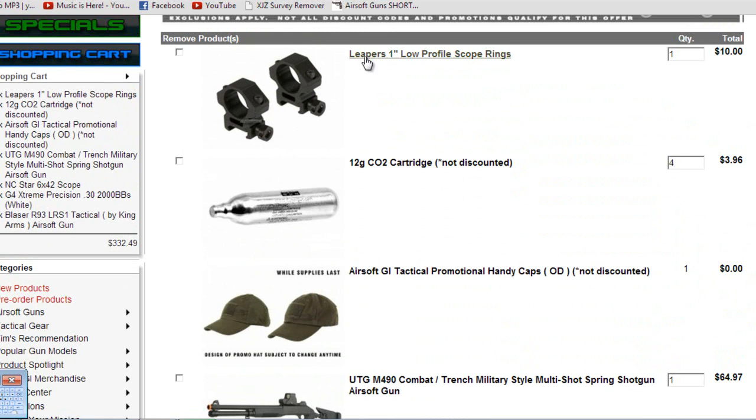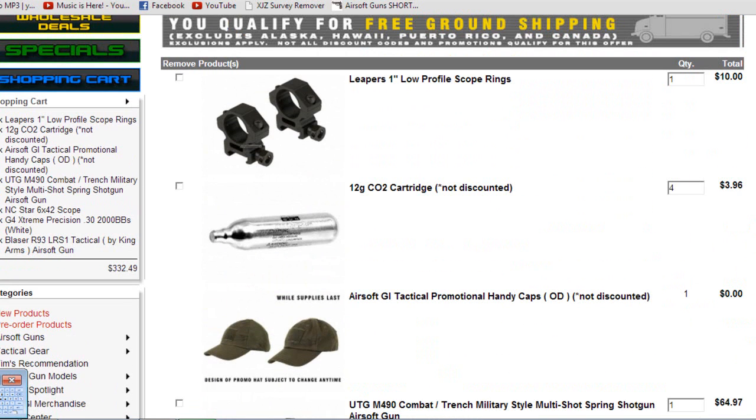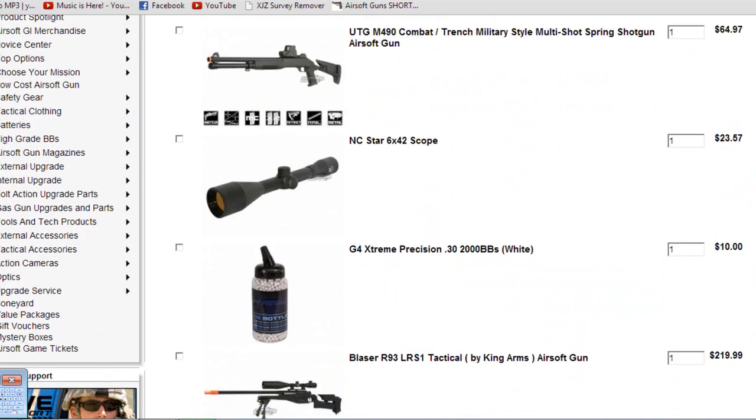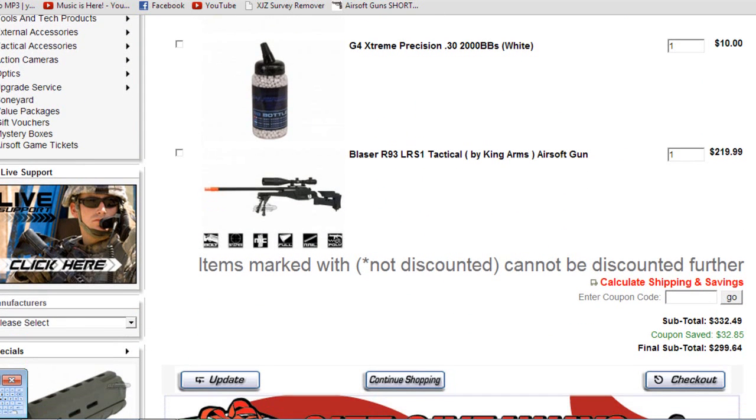I got the Leapers one-inch low-profile scope rings, which were recommended for this scope, at $10. And I grabbed four 12-gram CO2 cartridges — not necessary for anything in this kit, but completely necessary for everything in this kit. Without that, the kit would be ruined, and I got four of them so it's four times better. Best kit here.